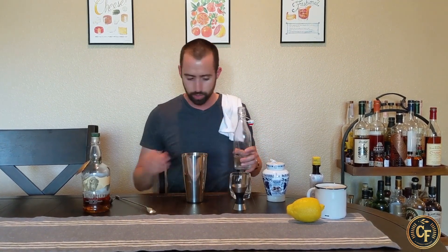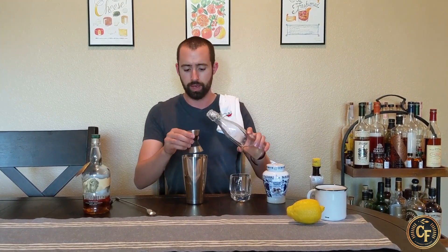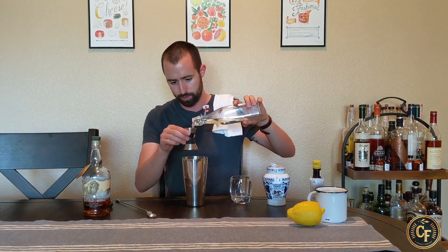Some people will do a little more sugar, but since this is a two-to-one parts sugar simple syrup, what I do is exactly one ounce for a double, and I would do a half ounce for a single. So let's put that ounce of simple syrup in there. Some people will use actual sugar, and that's technically more traditional.